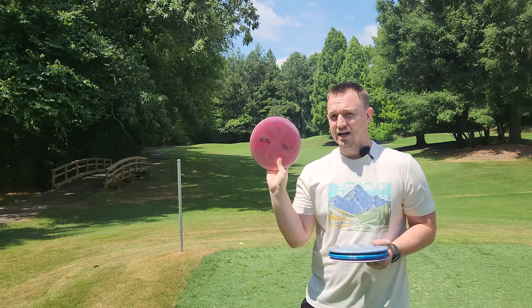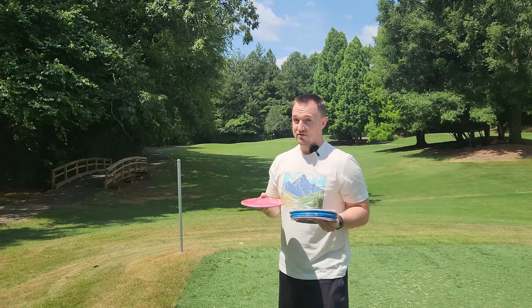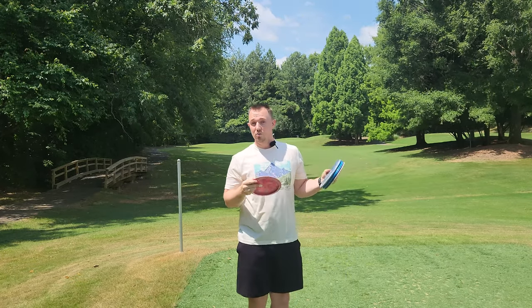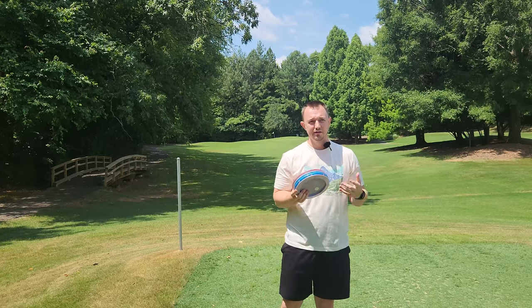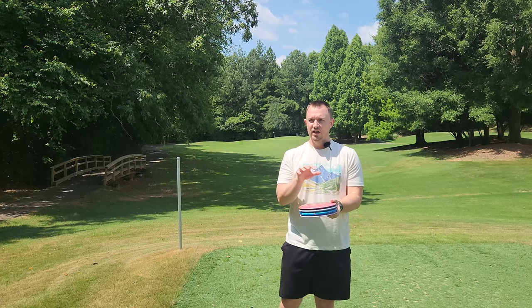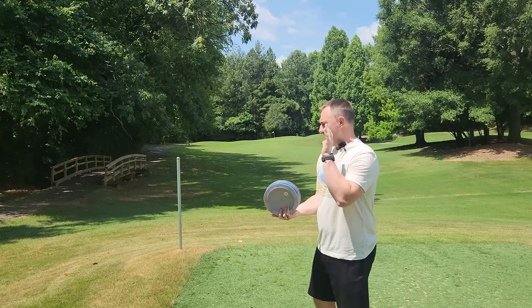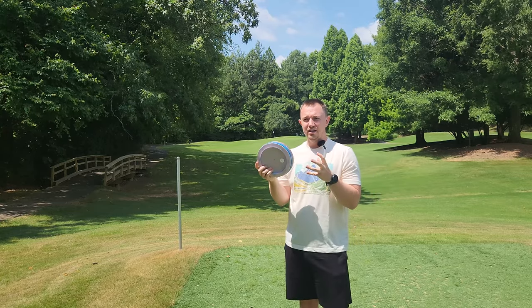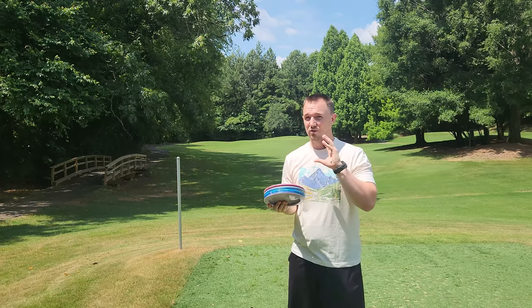I'm really excited about these new titanium discs. I've always loved the flight of Discraft titanium discs - always found them to be a little pushier, a little bit straighter, a little more on the understable side. But my biggest qualm with the old titanium runs was that there were these very dull and earthy colors. I play in the woods a lot and I found them very easy to lose - the brown, the silver, the red, all very dull colors. When you accidentally launch a disc into the woods, it's very easy to lose a disc that is one of those earthier colors.